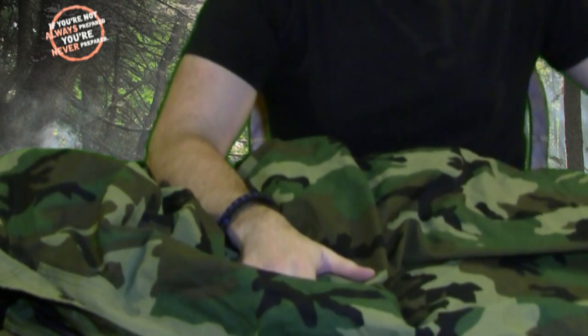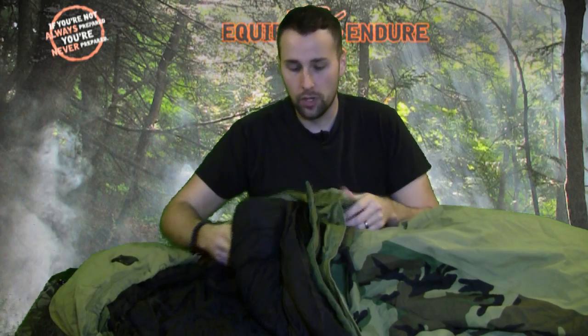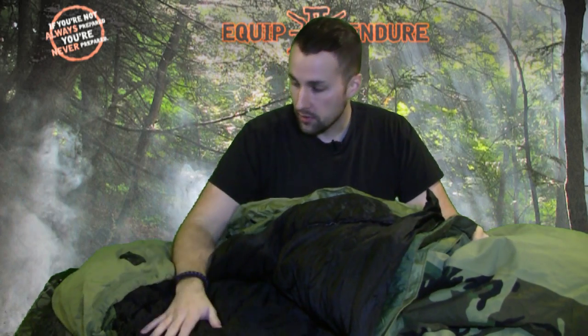You guys have seen me use my Gore-Tex bivy before all the time — I really like that system. I usually bring it with me just in case, because it's lightweight. It's not very large in reference to pack space; I can roll it up, throw it on the side of my bag, and be ready to rock and roll. But here we have the classic, or the new classic, military three-piece sleep system.